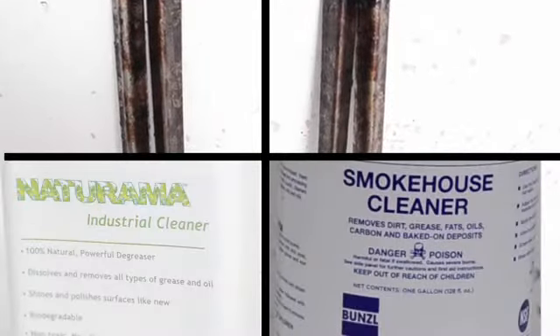We've chosen the smokehouse bars because it's just about the only thing in the shop that I have not cleaned with Naturama yet, so we'll get a valid test.